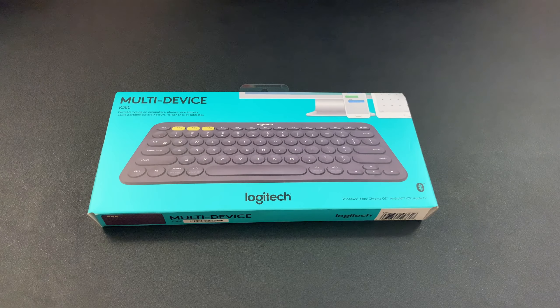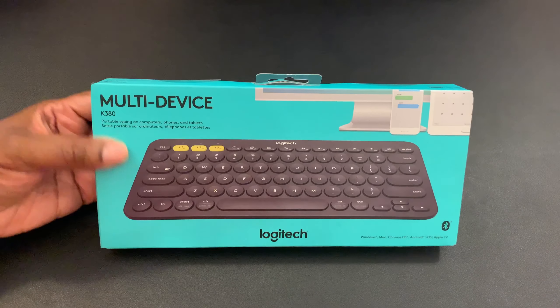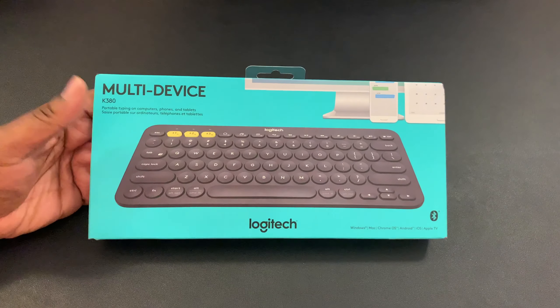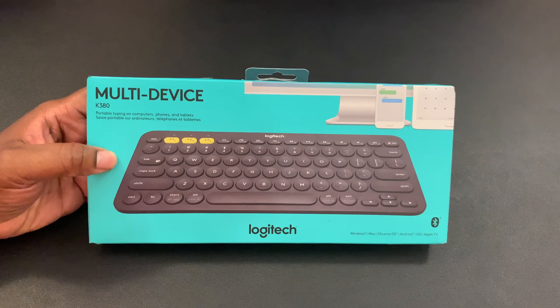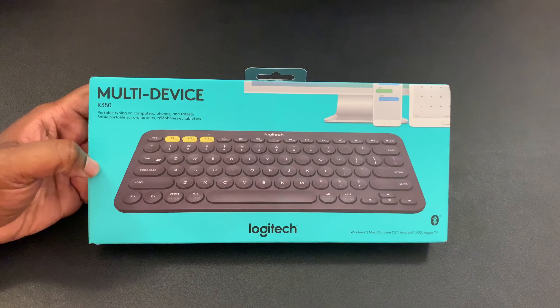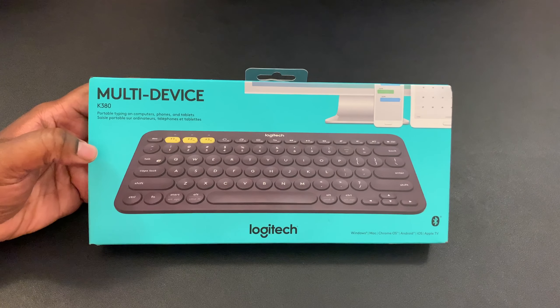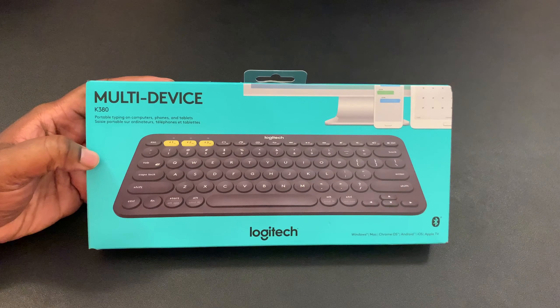What's good YouTube, it's your man BG Tech Life, and today I have a really handy dandy device for y'all. This is the Logitech K380 portable keyboard — you can use it for computers, phones, and tablets. I have multiple tablets and things of that nature, so I bought this keyboard.